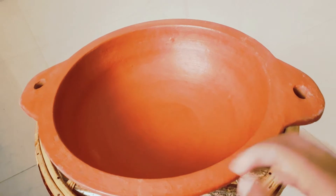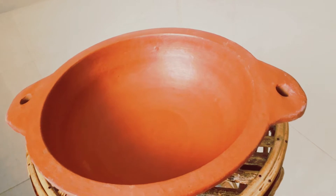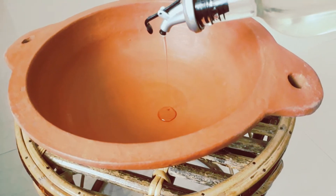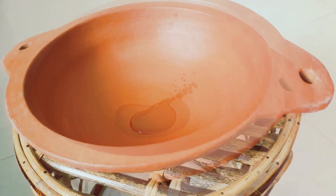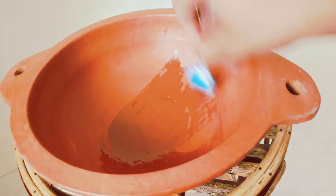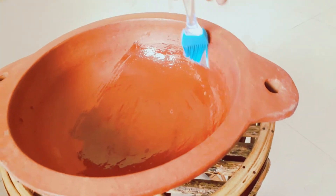Now the mud pot has a lot of hot water. We will add one to two spoons of coconut oil to cook it. If you don't want to use coconut oil, you can apply it with normal oil as well.